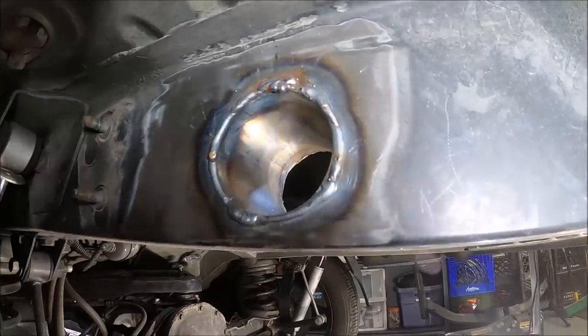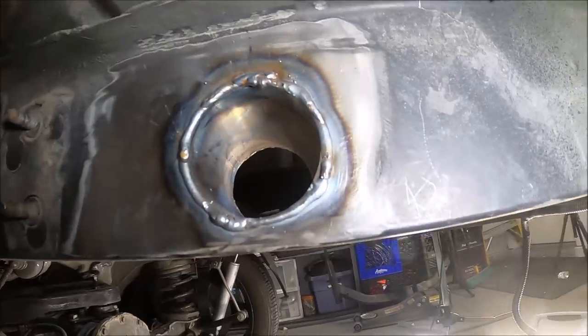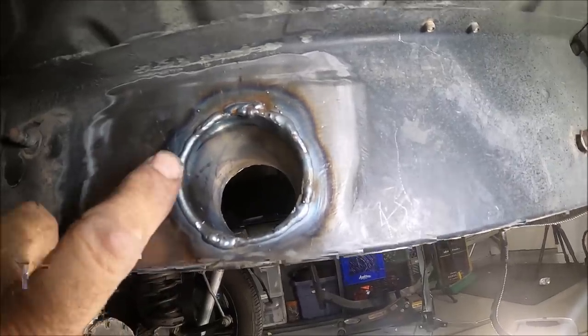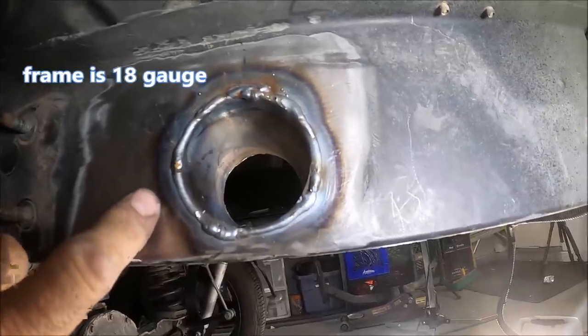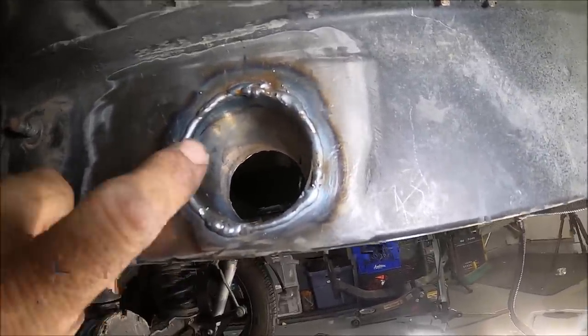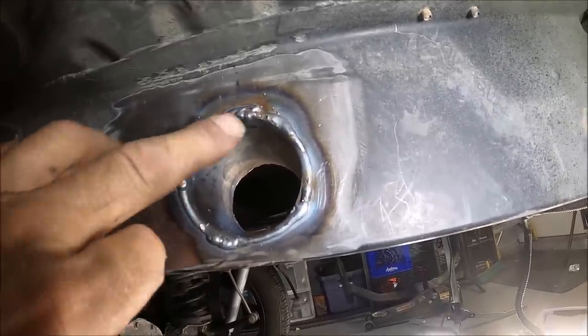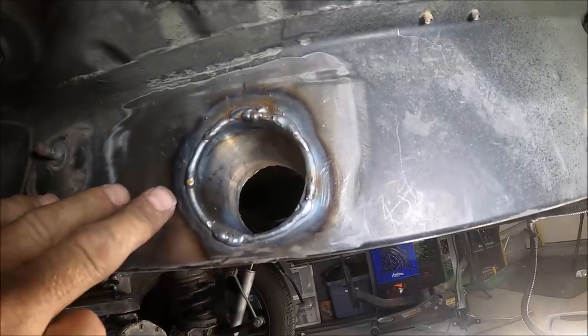I got it all welded in place. Actually turned out pretty nice. One thing to keep in mind: this is still only 20 gauge, so concentrate your heat on the sleeve itself, otherwise you end up kind of blowing through. I didn't have a problem on this side at all - it went real well.